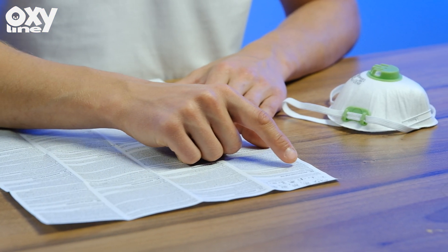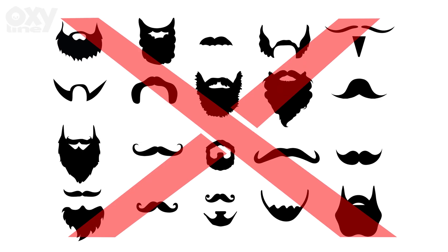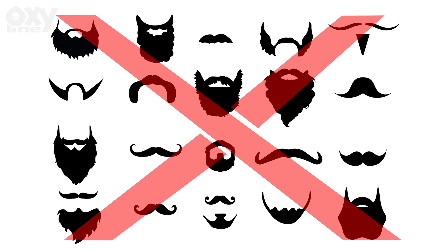If you need help, ask your supervisor. The respirator should not be worn with stubble, beards, or other facial hair under the contact area.